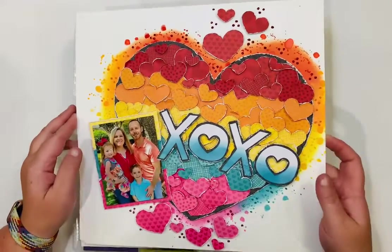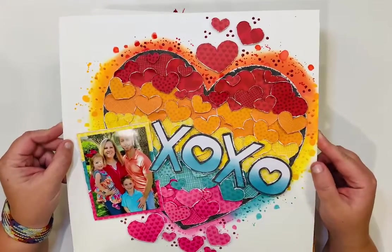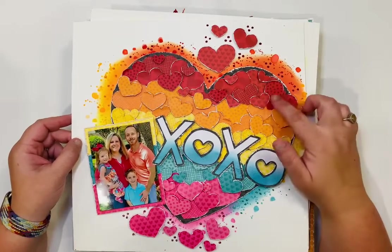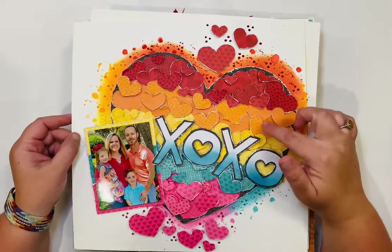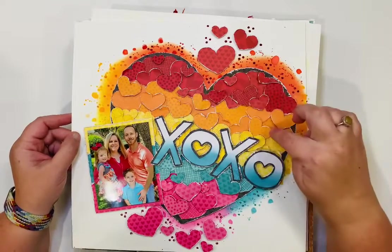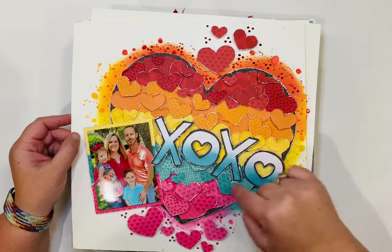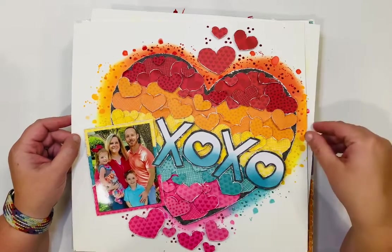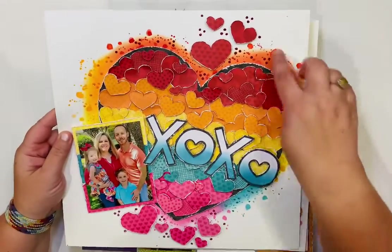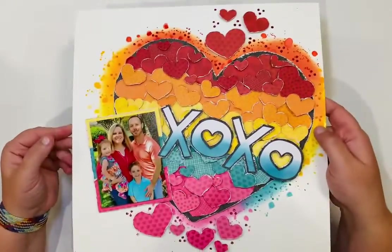This was a layout I made for Bella Boulevard using the Graph and Dot patterned papers, with some To the Moon collection thrown in as well. There's lots of glitter and pretty things on the background.